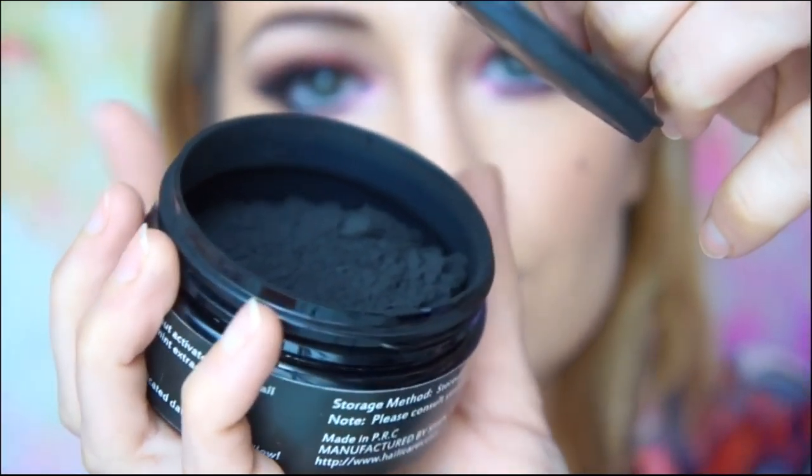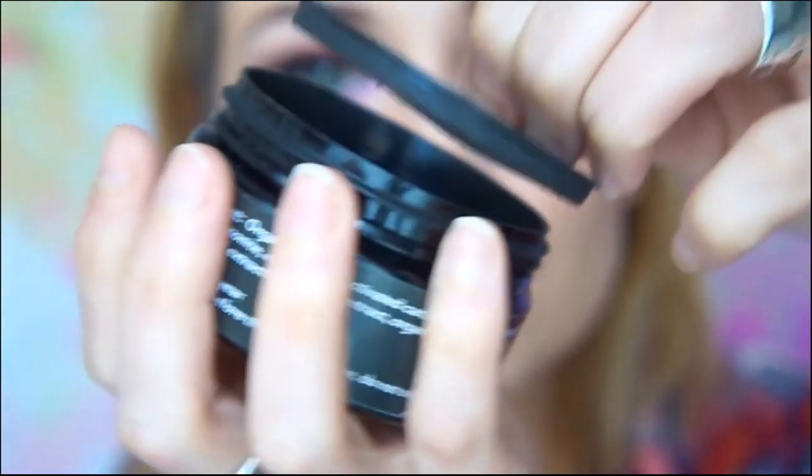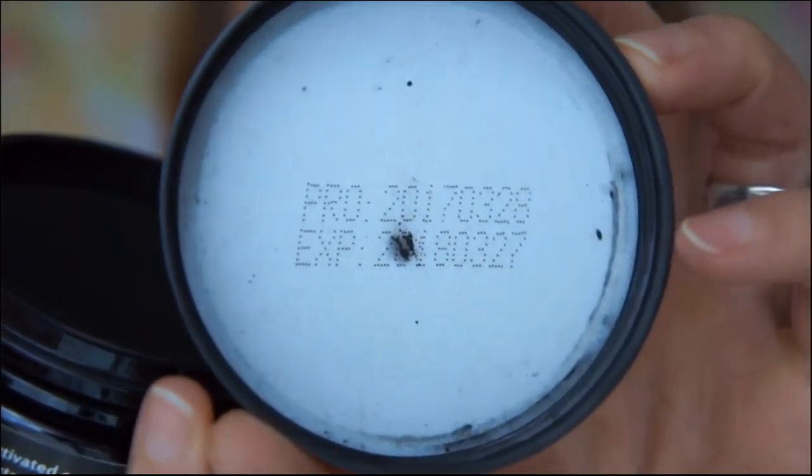This product should remove stains from smoking, coffee, tea, and drinks. Today I will test it for you and we'll see if there's a difference before and after. According to the website, for a beautiful white smile you should use it at least 30 days, twice per day. It's 100% natural — safe whitening without any chemicals.